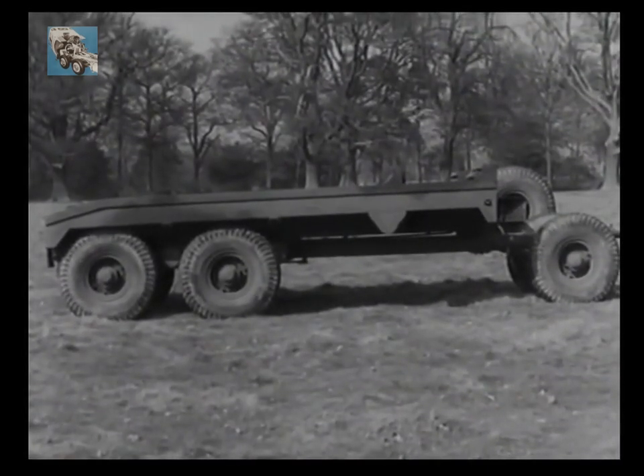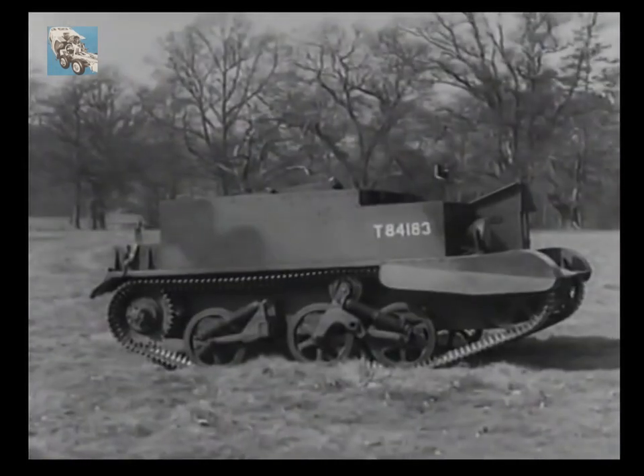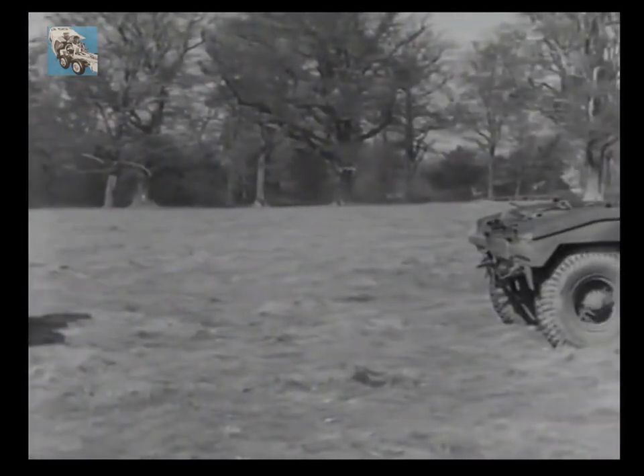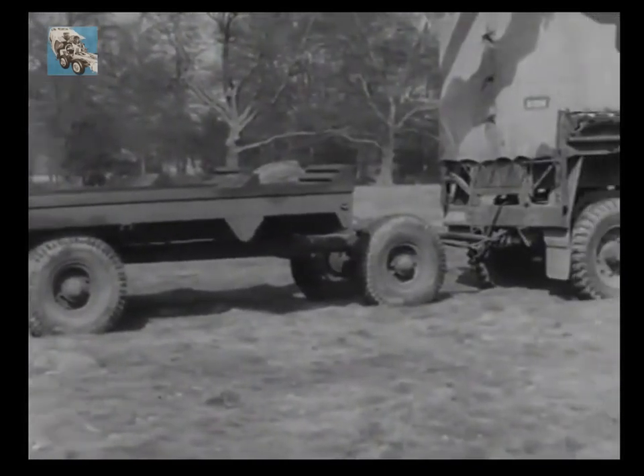It's a six-wheeler with a hand winch for loading a casualty onto its platform. Here is a Bren carrier about to be loaded. The trailer has already been lined up with the casualty by its tractor, a three-ton Leyland six-by-four breakdown.